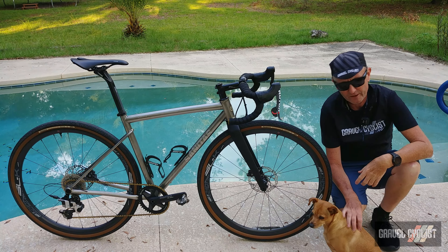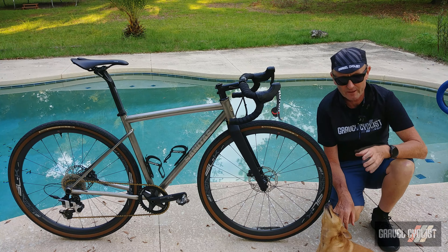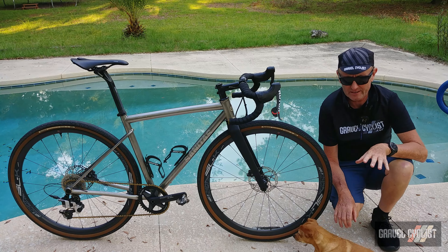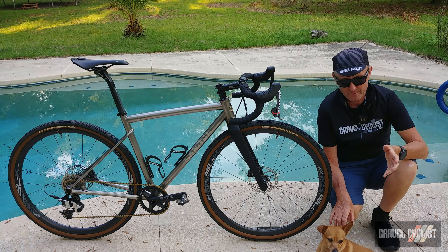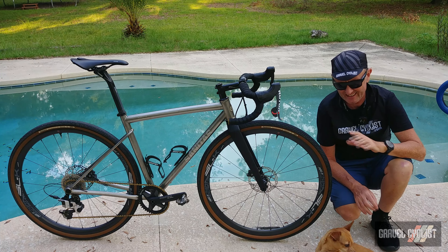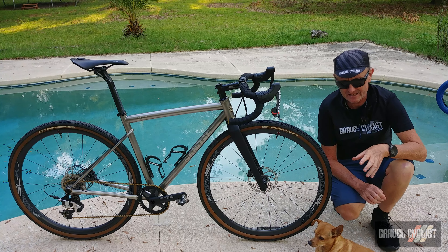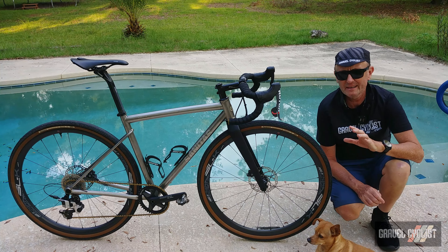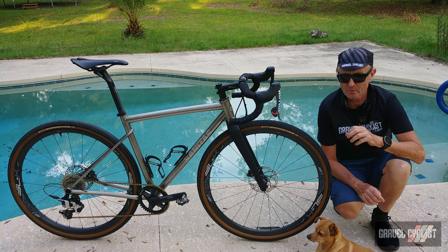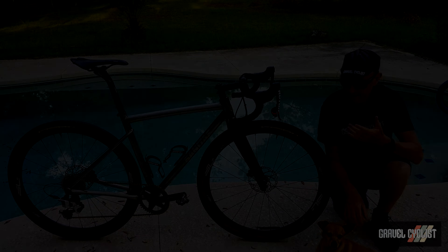I'm joined by my little friend Tuesday the dog. Now you might be wondering who is Sanitas Cycles — they're based out of Durango, Colorado, and the team has over 60 years of experience in the cycling industry, with 30 of those years including fabrication of custom bicycles. Co-founder John Segrist has seen everything from starting a titanium bicycle company in the late 1980s and collaborating with many brands, including well-known titanium brands. You can learn more at sanitasbikes.com.